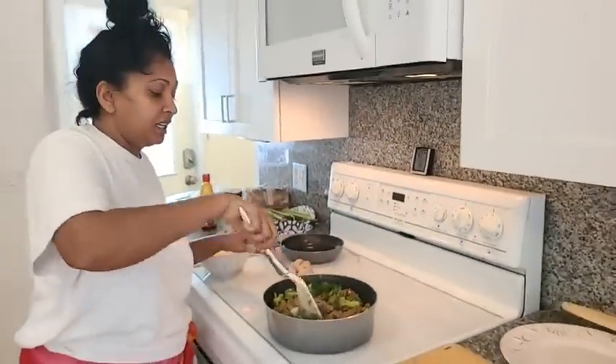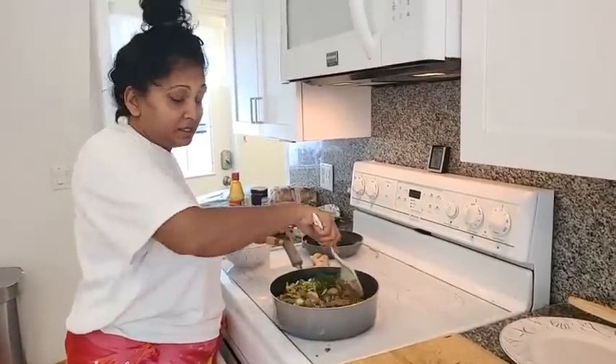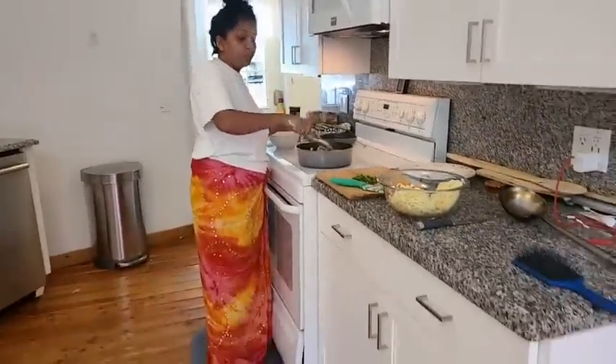And ginger, garlic, pepper, onions. I have some mushroom sautéed in here with some broccoli.